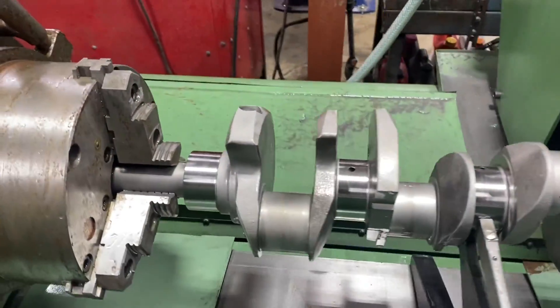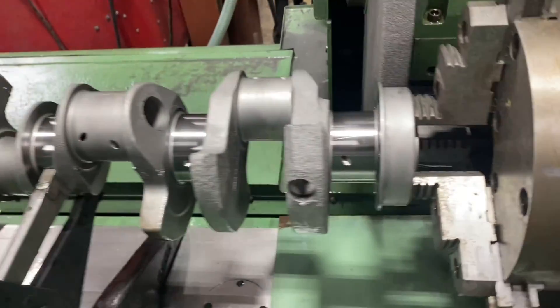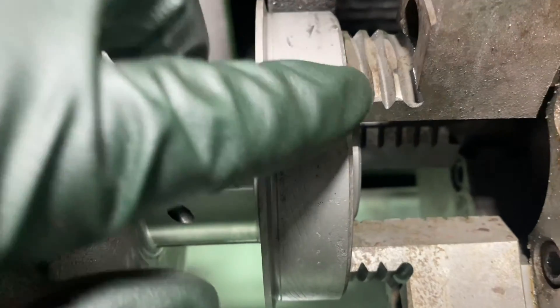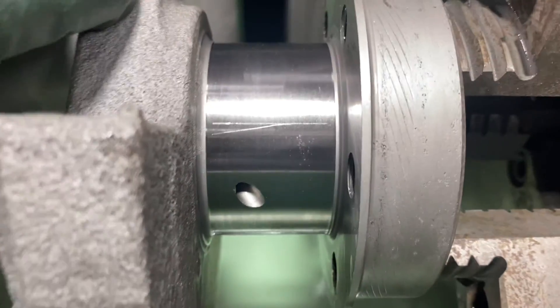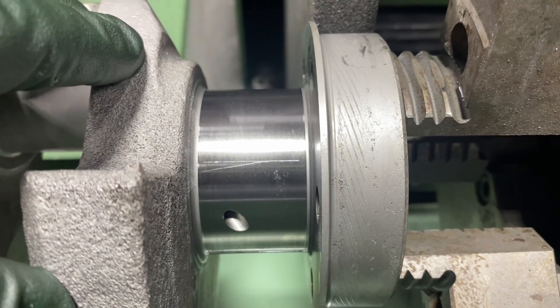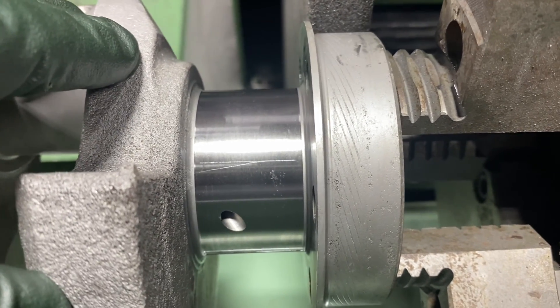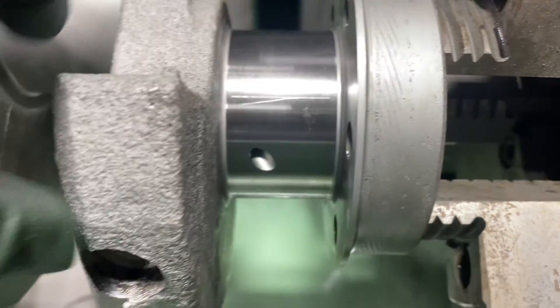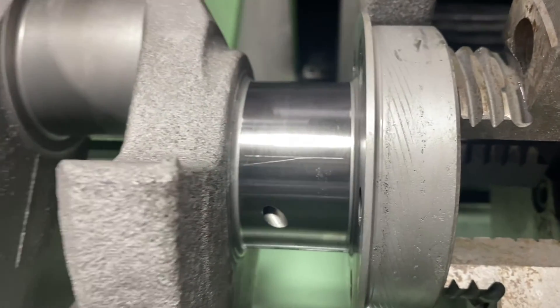Got the mains all turned on our 221 Ford small block crank. Next thing I'm going to do is take this knurl off the rear main seal surface. See those little lines in there? This is actually the wrong rotation. This is going to be a right-hand rotation engine, so the seal will have serrations in it.